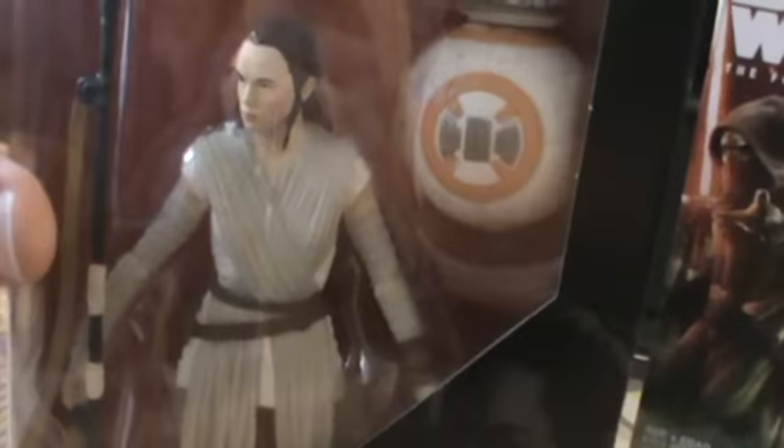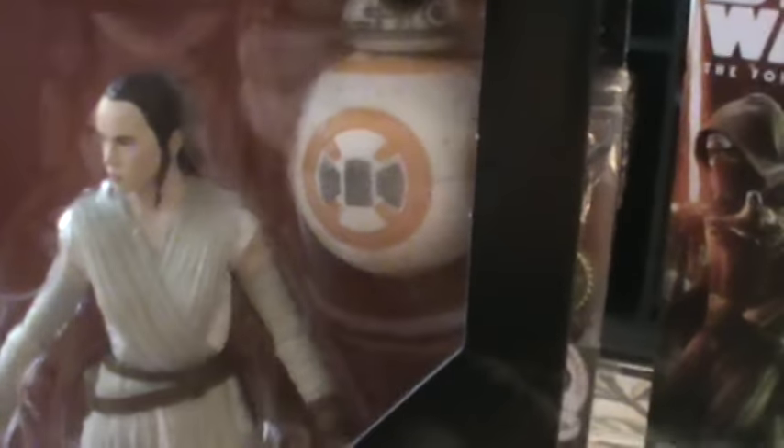I thought I would open this one because the six-inch Black Series are the most collector-friendly, and also because it has BB-8. This would probably be the best example of articulation since this is a Black Series figure. I did pick up this figure mostly for the droid.